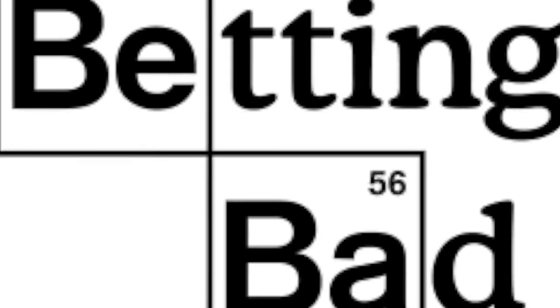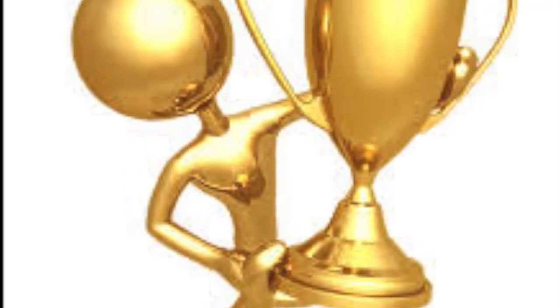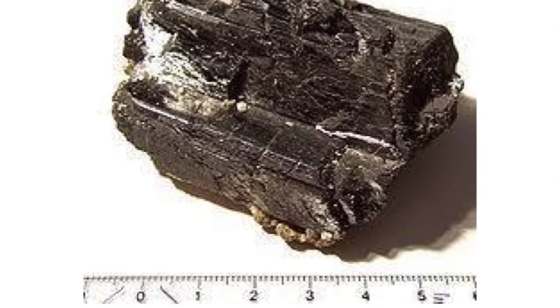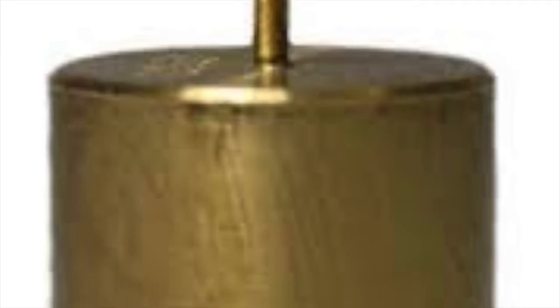Which metal is it? Leave your bets in the comments below. The answer is tungsten! As stated earlier, tungsten has the highest tensile strength of these metals. In fact, tungsten is so durable it's virtually scratch-proof.